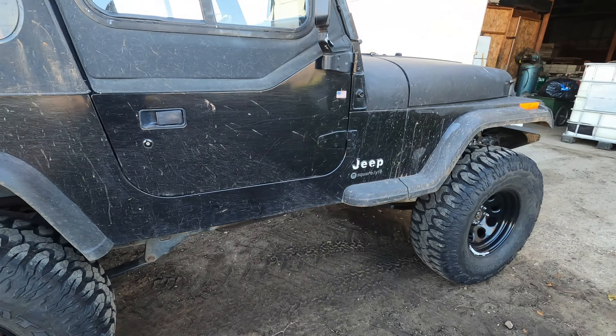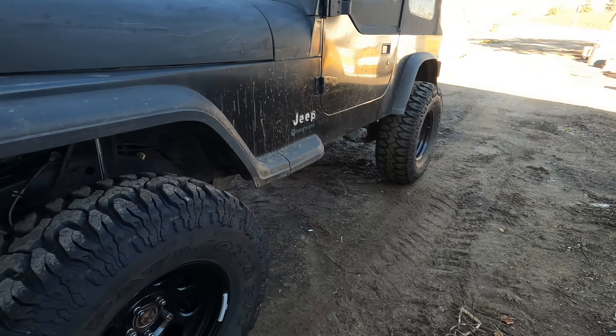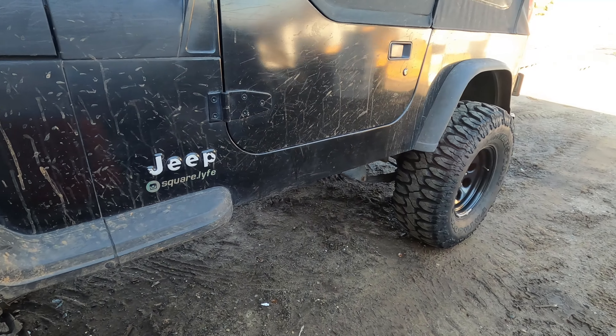Hi guys and welcome back to the channel. If it's your first time here and you enjoy this video, please like and subscribe — it means a lot to us. Today we're at my dad's shop. I got my rock sliders in, so today's the day we're gonna be installing those on the Jeep.